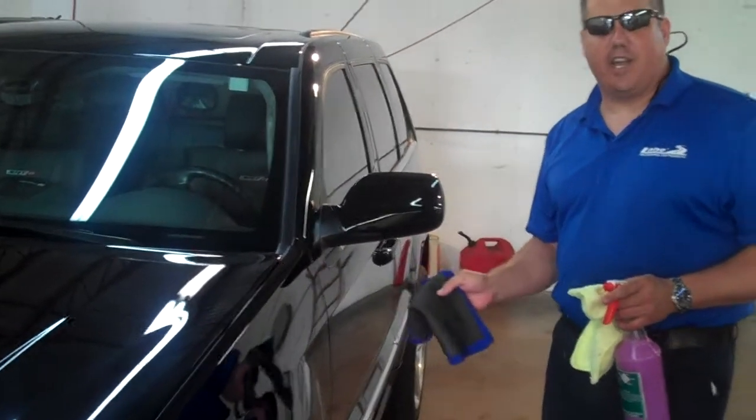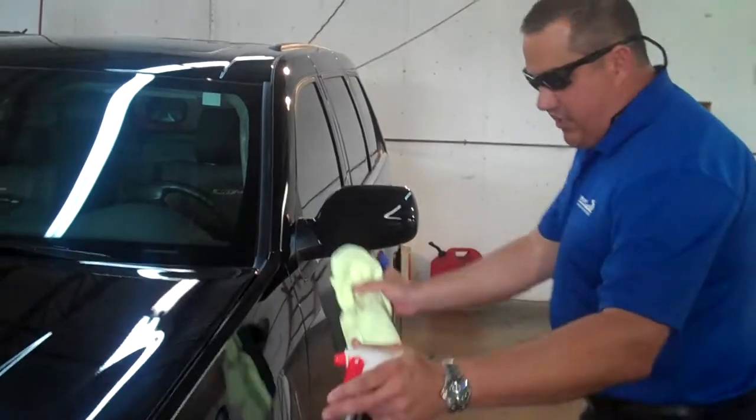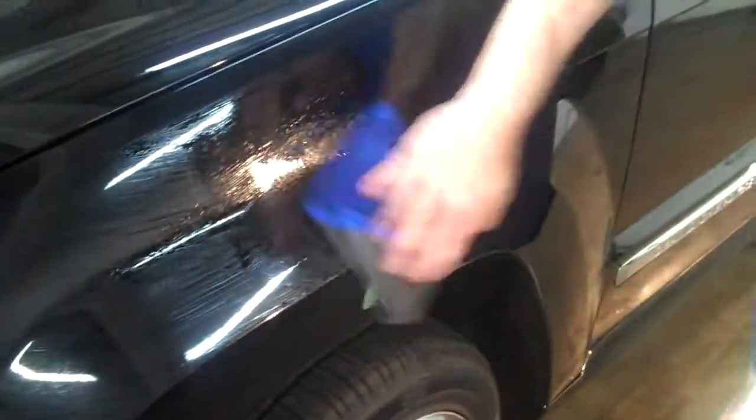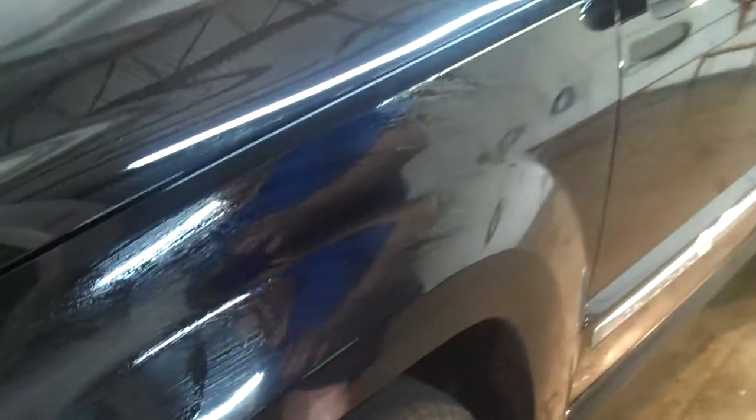It works in half the time that a clay bar can do. So if you want to just do this section here, what we do is we spray the Touch of Shine — which is a detail spray — on the paint itself. You can take it, and what's nice about this towel is you can fold it. So you just want to fold it, get to the rubber part back here, and hydroplane it over the area that you sprayed. If you need more lube, you can spray as you go and just wipe it here. So if you have paint overspray, or if you have just contaminants, it pulls it safely off the clear coat and gives it a very smooth feel.